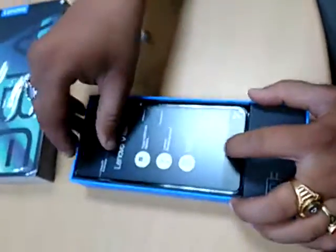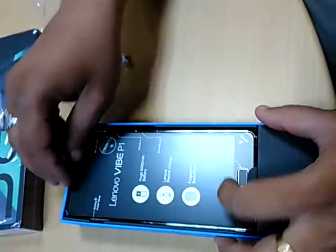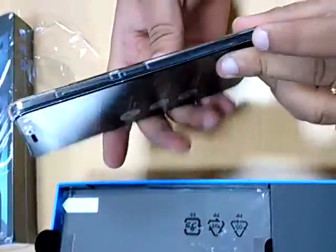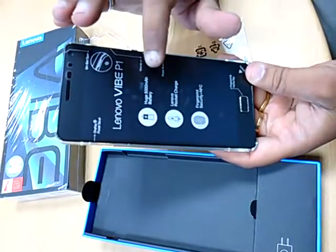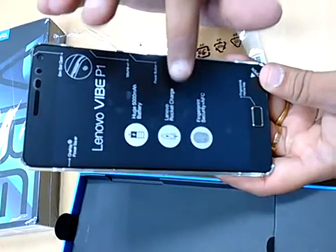So this is the unboxing of the YP1 — this is a great look. In the box there is a back cover, a screen guard, and a 5000 mAh battery backup.